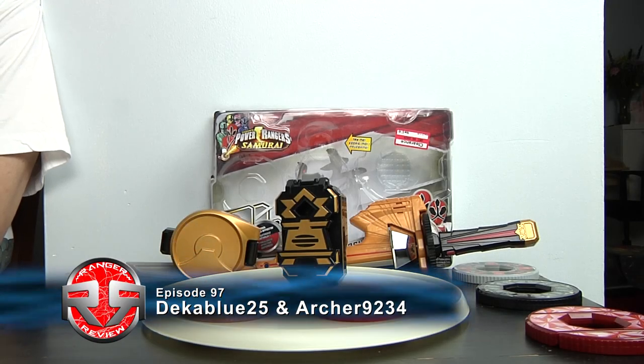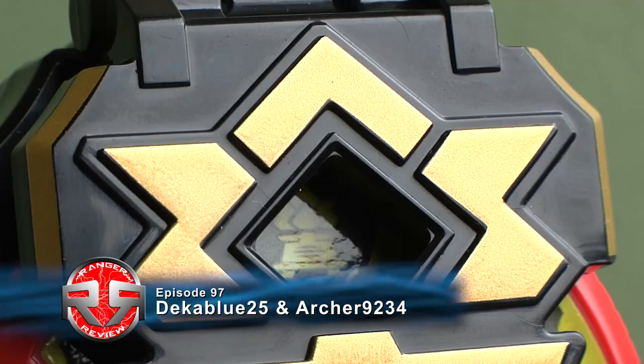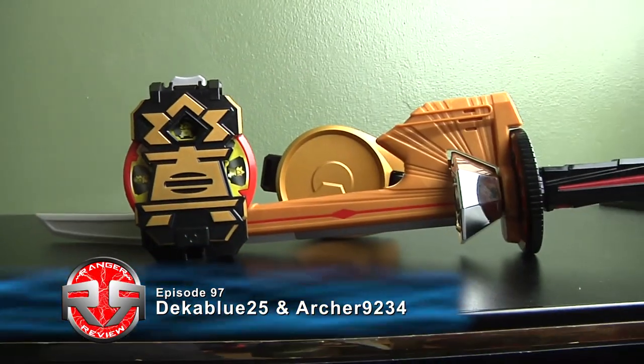Hey guys, I'm ZachBot25 and Archer9234 for episode 97 of Ranger Review. Today we have the Power Ranger Samurai Black Box and Spin Sword version 2.